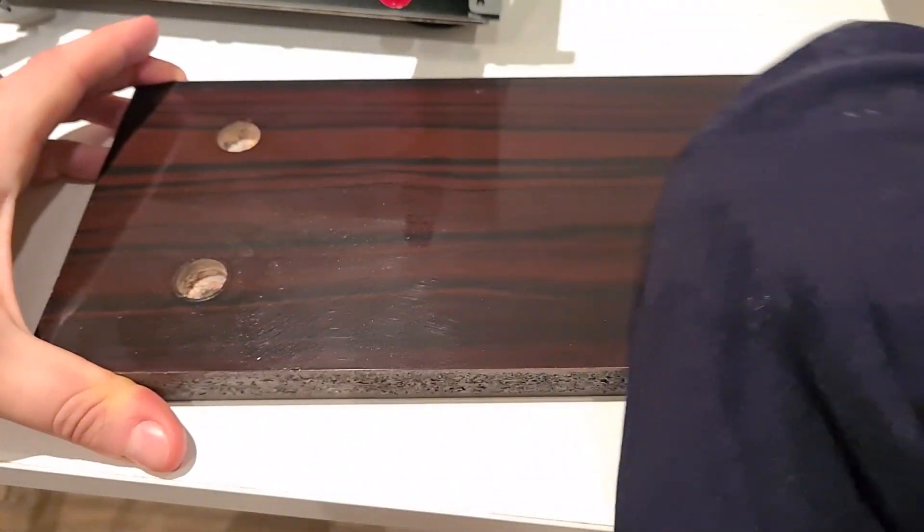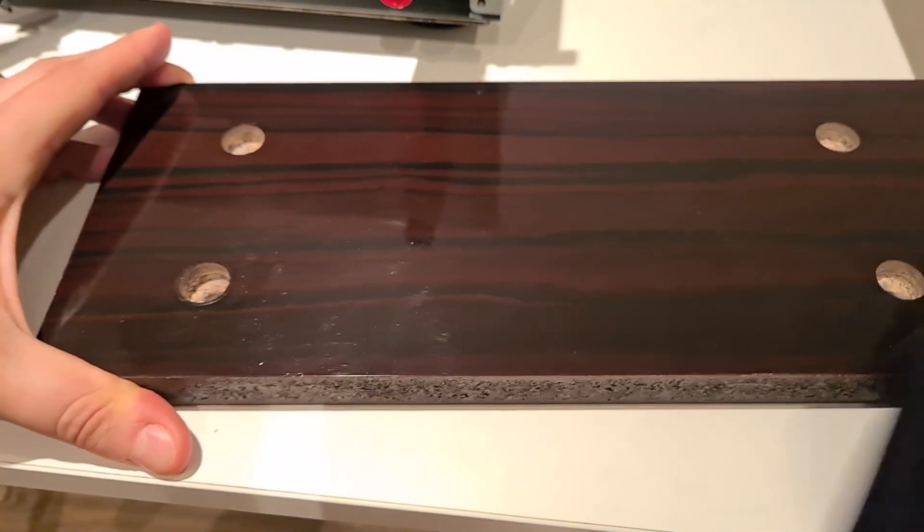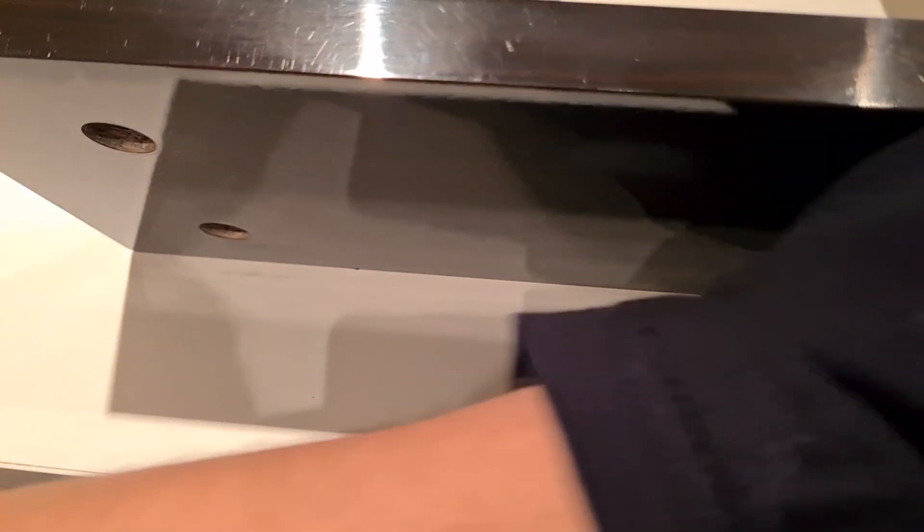Do not make a lot of circular motions. Try to use movements in a straight line. Don't forget the sides and of course the front.